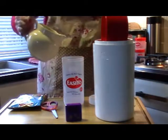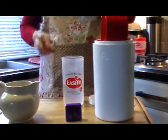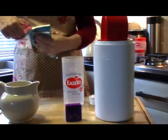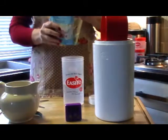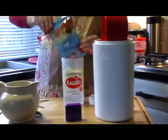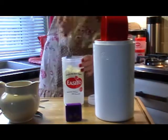Half fill of the packet — natural unsweetened. Pour it. Mix it all in.